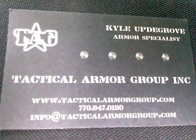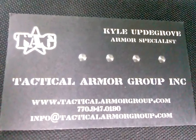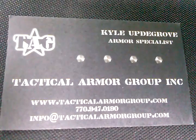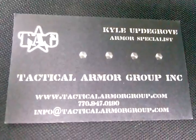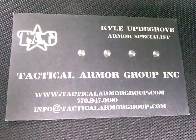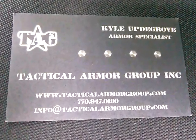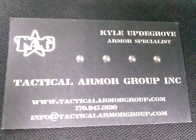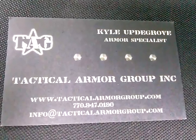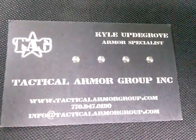I wanted to do a short video for Kyle out at TAG in Douglasville, Georgia. I've only seen one other truck on YouTube with his bumpers on it. So I'm going to put my bumpers, rock sliders — I have front and rear bumpers. My rear bumper's got a tire carrier, but I'll show you all that. He does do good work. He installed my rear bumper and my sliders because I took my truck to him. He's got some good products.